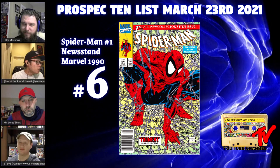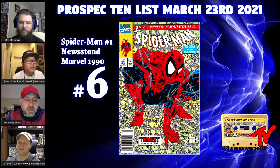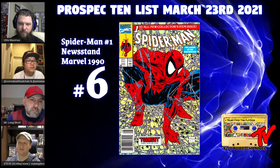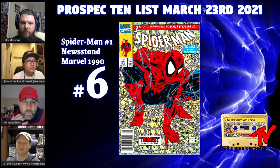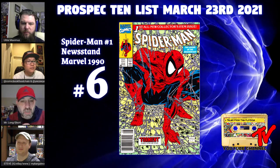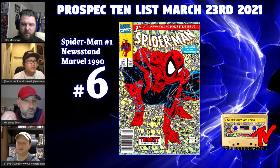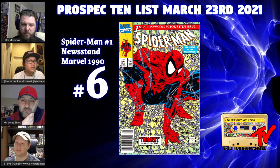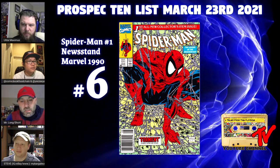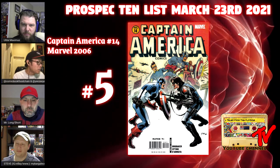At number six we have Spider-Man number one, the newsstand edition. This book had a very large print run — north of a million — and broke all records at the time. The newsstand came poly-bagged. This particular comic can be had for ten to fifteen dollars. This is one of the most homaged covers in history — arguably number one, certainly top three. It's a really smart pickup at a relatively cheap price; you can find these listed for twenty dollars or less.